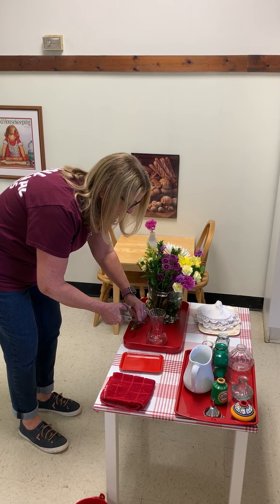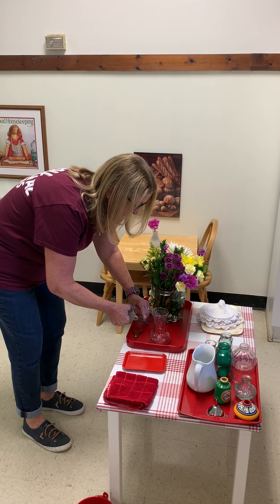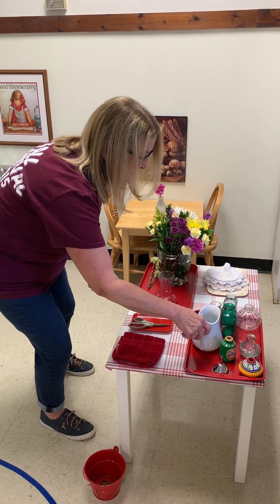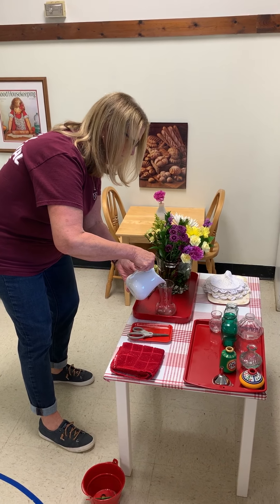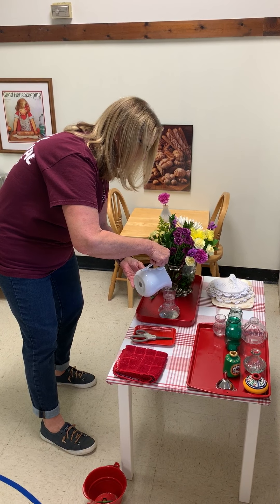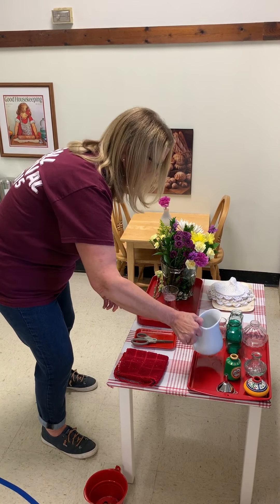And we trimmed the stems. Let's put some water in that vase. There we go — that's plenty.